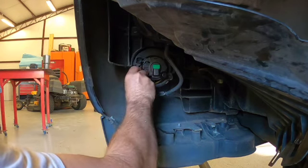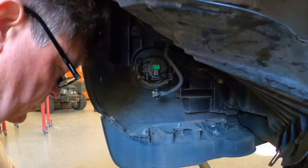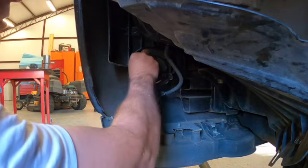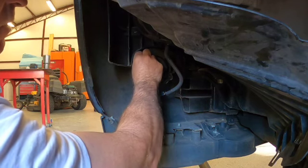Okay, so all I'm doing now is just torquing these back down. Remember, you're putting this into plastic, so you don't want to over-torque this. I'm just using finger pressure to tighten these — no need to go any heavier than that.